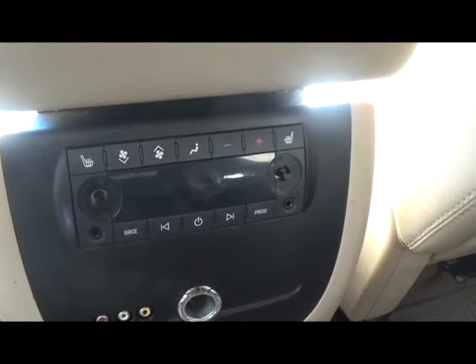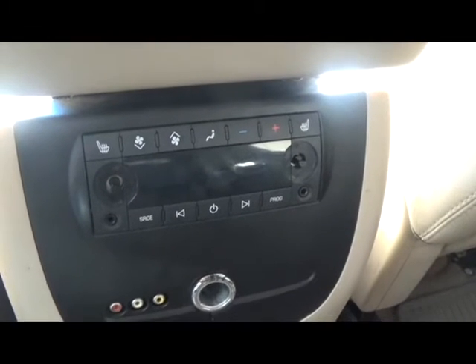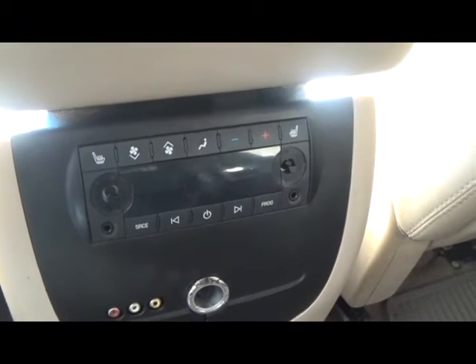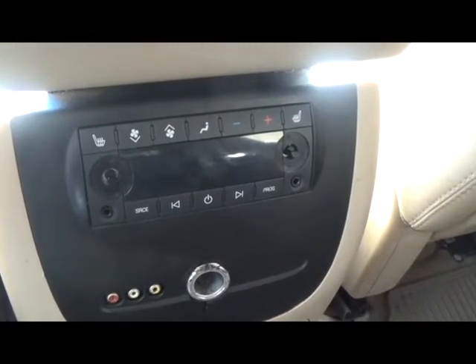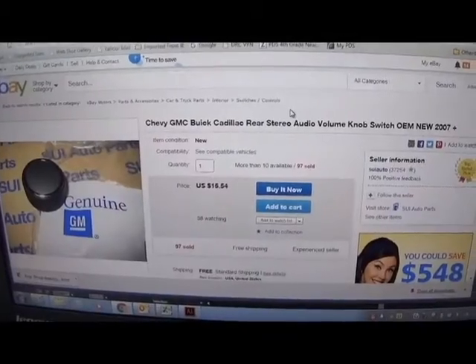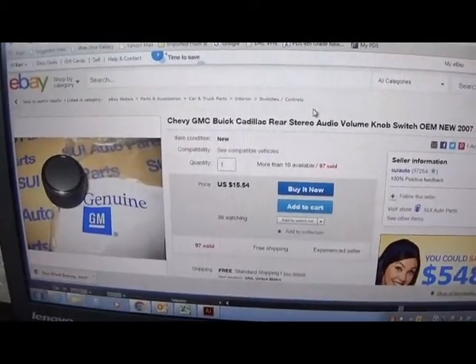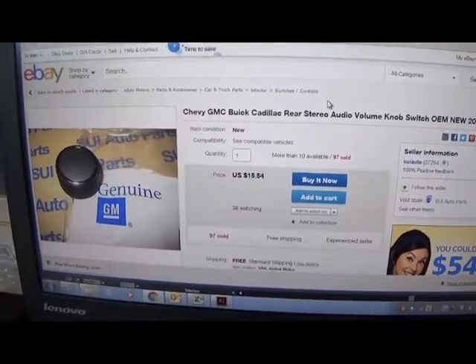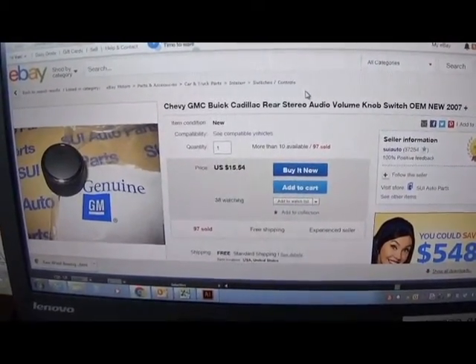The rear audio controls in my 2007 Suburban came without the knobs. I think they must have been pulled off or kicked off by the kids of the prior owners. The rear audio knobs for the Chevy Suburban are about $15 from the dealer, which is more than I wanted to spend to replace them.